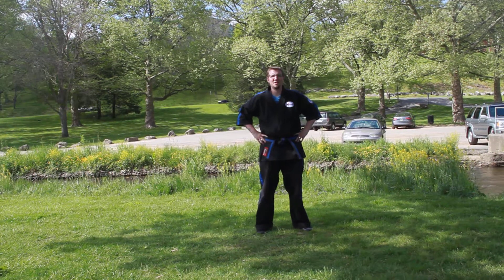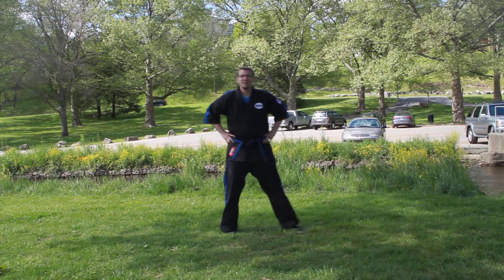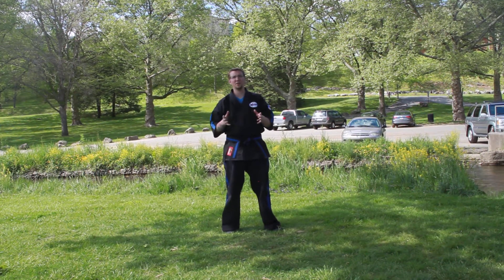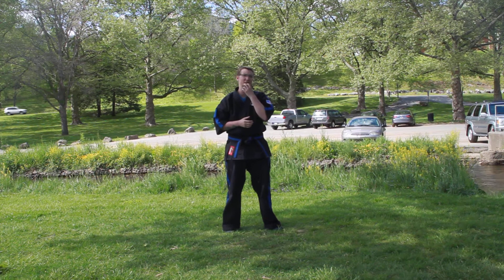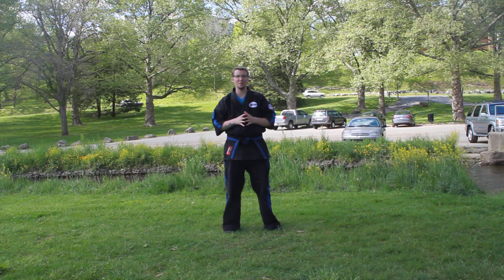Hey guys, welcome to Leading Edge Martial Arts. Today is Friday, May 22nd. We've got some interesting stuff for you today. We are going to be working on our combination and then we're going to throw some weapons training at you. Joshua Scott is going to take you through the combination. I'll be back for the mat chat and the weapons stuff.